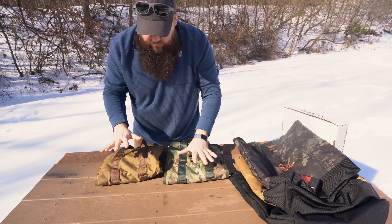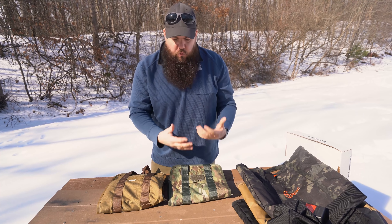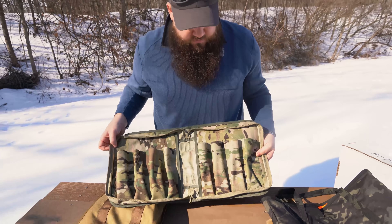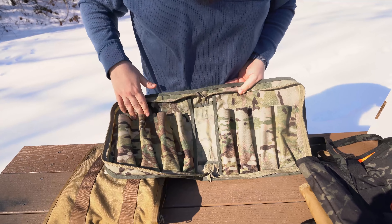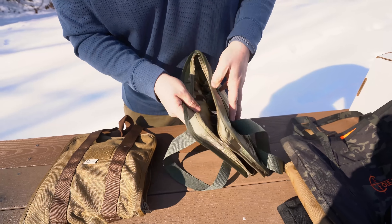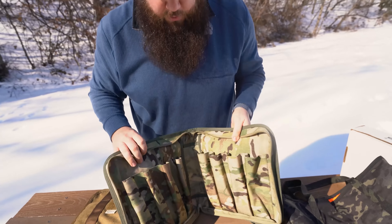We've got some other cool stuff here. This is their new suppressor bag. The idea behind this is that a lot of NFA guys don't just end up with one can — they end up getting a whole bunch. These are built to hold eight suppressors safely. It's a really simple concept: a bunch of pouches across here — eight of them — and they fold up so they don't smash into each other. They kind of interweave like a zipper almost.